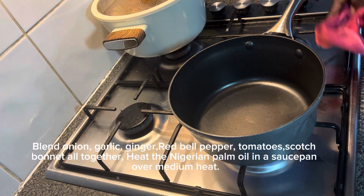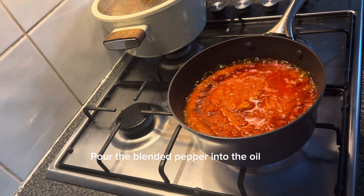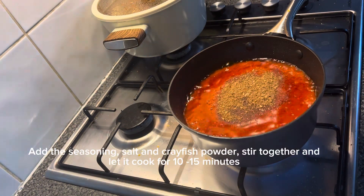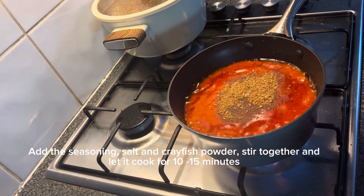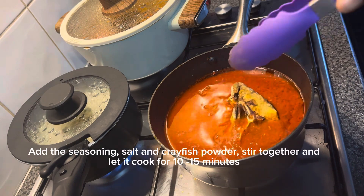Heat the Nigerian palm oil in a saucepan over medium heat, then pour the blended pepper into the oil. Add the seasoning, salt, and crayfish powder. Stir together and let it cook for 10 to 15 minutes.